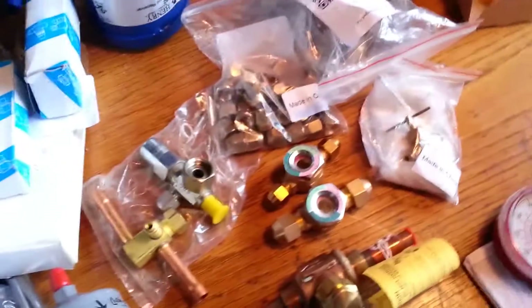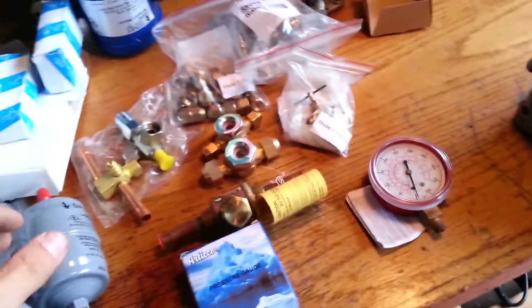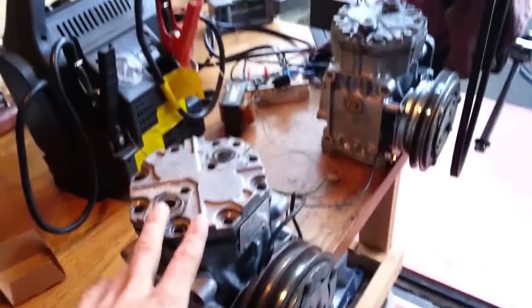I'll try to do this video one more time here. What I've got is a bunch of parts for a refrigeration project I have coming up. I talked a bit yesterday about these AC compressors and I want to mention those in a moment.